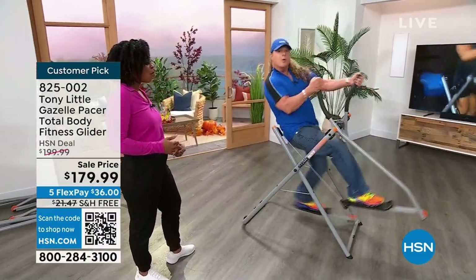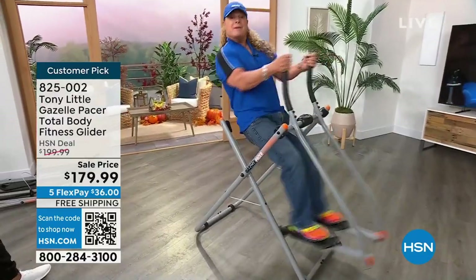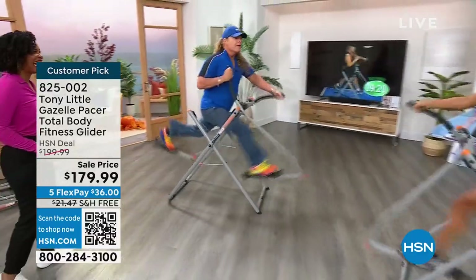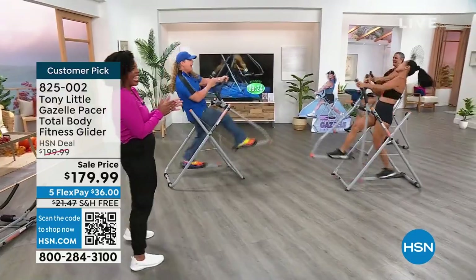All of a sudden, if I decide I want to work my biceps and my abs at the same time that I'm doing my cardio, I can. If I'm going to sprint, lean back. So you're getting all my personal training programs.